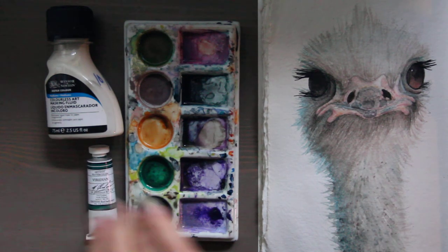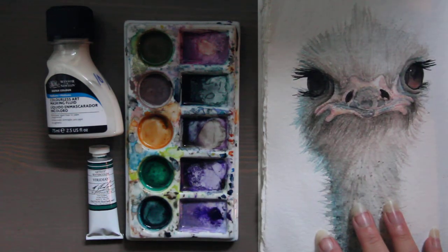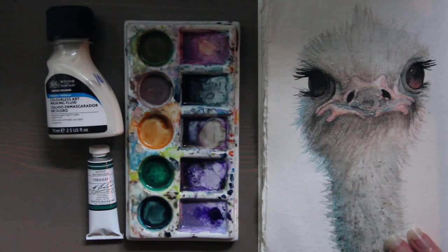you can mix it directly in with your wet paint, or you can finish your painting and add it on top. So if I wanted these eyeballs to sparkle like glitter and my painting's all done, I could add a thin layer of iridescent medium on top and that would give that effect.